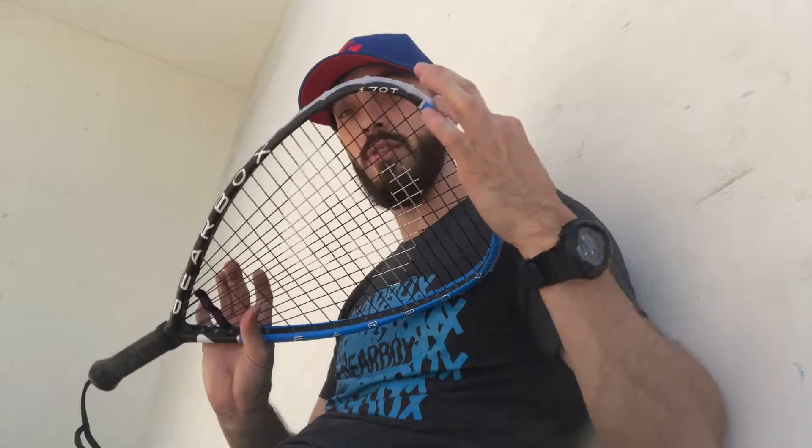I went ahead and hit for about an hour and practiced with my new M40 racket, the 170 teardrop. First things first, Gearbox puts out another solid racket that I like right away — it didn't really take too long to get used to. It feels very similar to my previous 170 teardrop, but with a few little differences. On this particular 170 teardrop, the sweet spot feels like it's a little lower and more in the middle of the racket rather than a little bit higher.